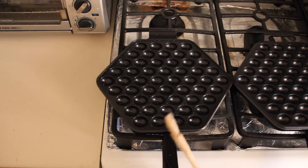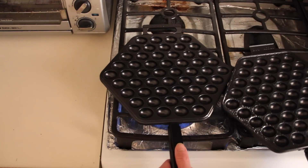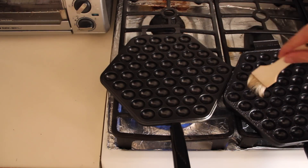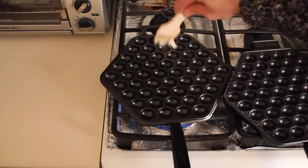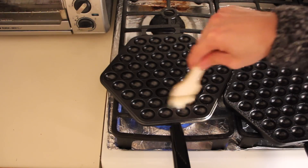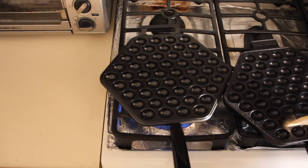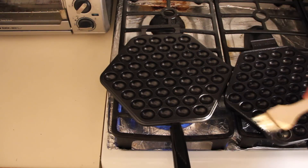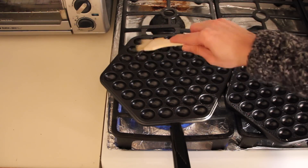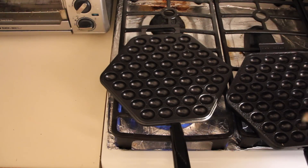We are also going to do the same oiling on the other side of the egg pan. Something to keep in mind — depending on your stove, you might want to adjust your heat a little bit higher or lower than medium. The eggettes must be cooked at the right temperature and time so that they're evenly done and not getting burnt. In order to create that crispy outer shell, we definitely need to make sure the fire is on a good level.